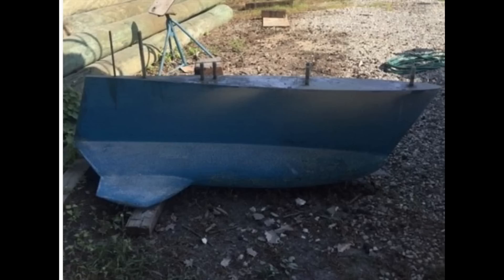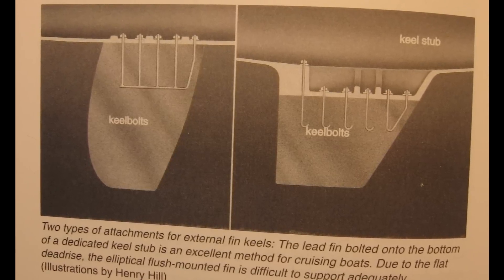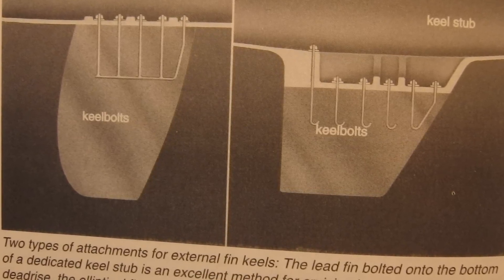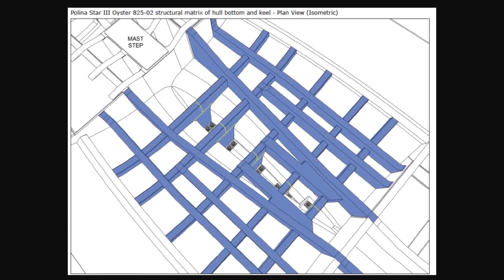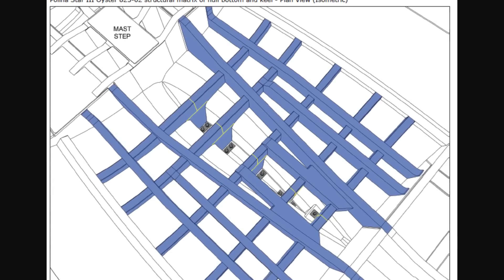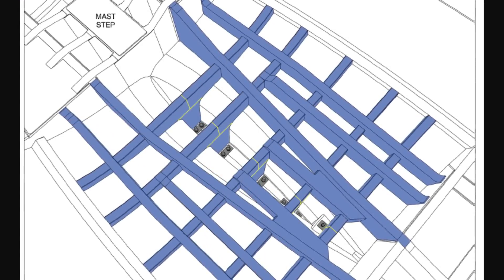So what's wrong with bolt-on keels anyway? Well, a few things. The keel is by very nature heavy — sometimes upwards of eight or ten thousand pounds. Bolting it to the glasswork on the boat introduces a point of failure, especially if the boat runs aground, stressing those bolts or the bolt locations in the hull. Something's got to give when a boat hits ground hard enough. To shore this up, the big three use a matrix of stringers in the bottom of the hull that help support the stresses of the keel, but that stringer matrix introduces yet another point of potential failure because they can delaminate from the hull.